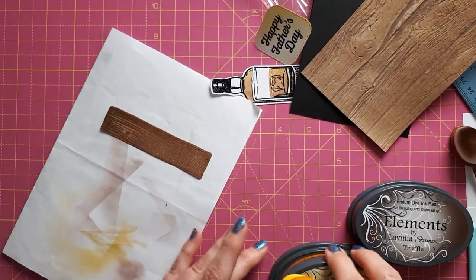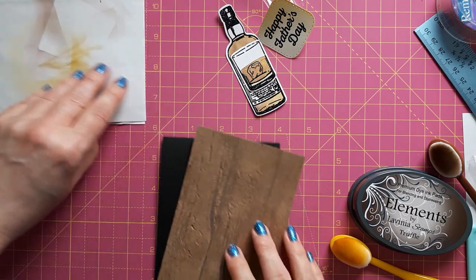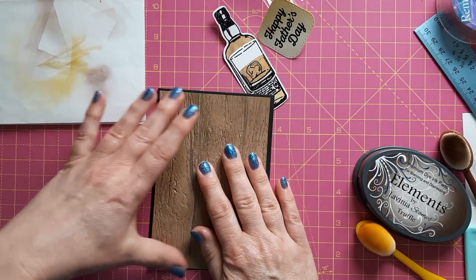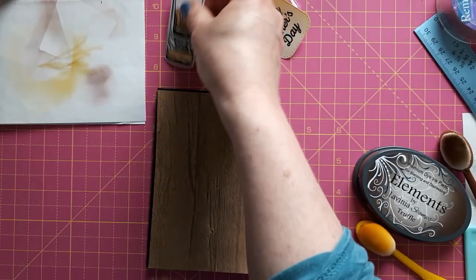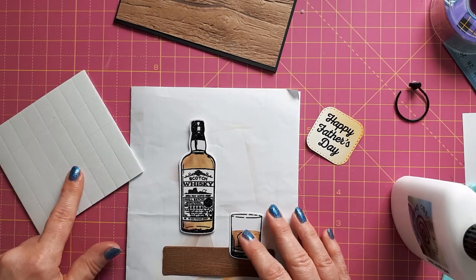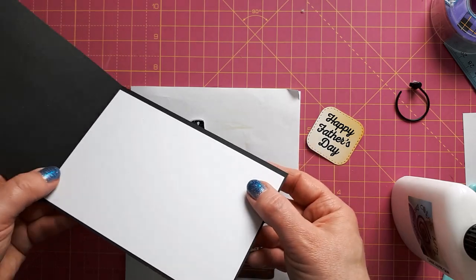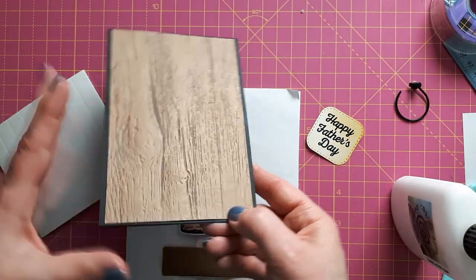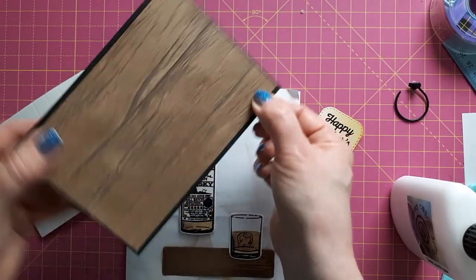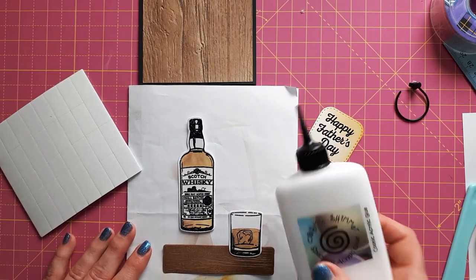All that's left is to glue these things down. It really depends on your preference — if you're going to send the card in the post, you might want to keep it flat. I'll just glue this down with my quick grab glue on the background, and then I think I'll pop these up on foam pads. I've also glued down a white panel on the inside to strengthen my cardstock because my cardstock isn't very thick.